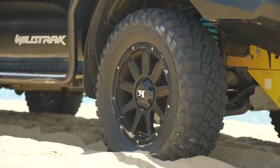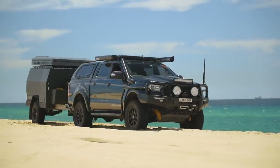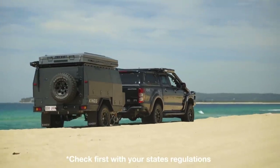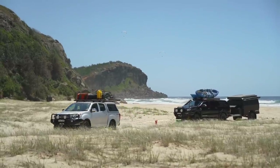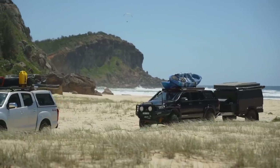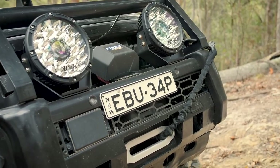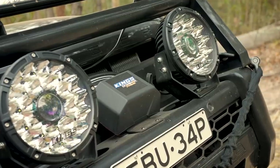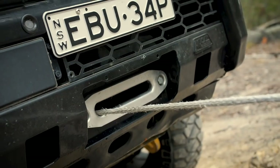Big tyres can be a blessing and a curse — they definitely help with traction but drain much needed power too. Something around two to four inches bigger than standard is ideal. Make sure you have proper rated recovery points front and rear, as well as a good recovery kit and a winch, because things can and do go wrong off-road. Having proper recovery gear will genuinely mean the difference between a quick recovery or being bogged for hours or even days.